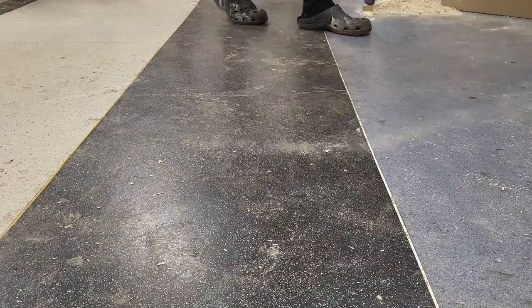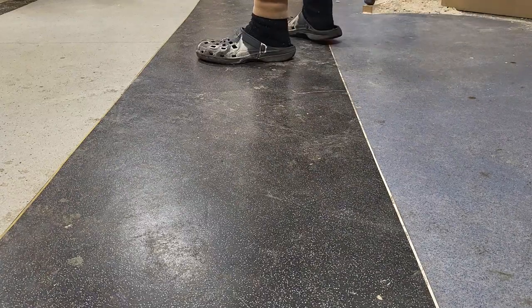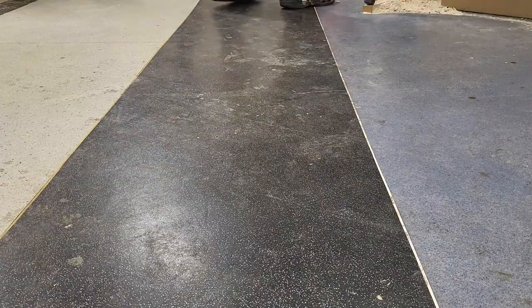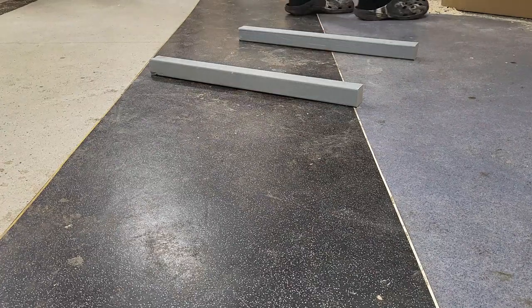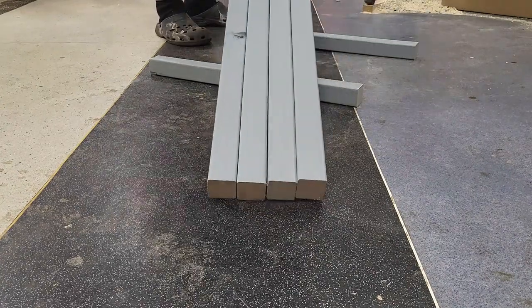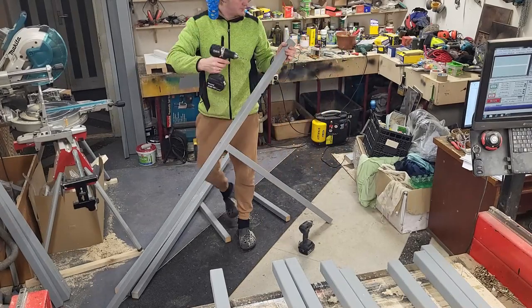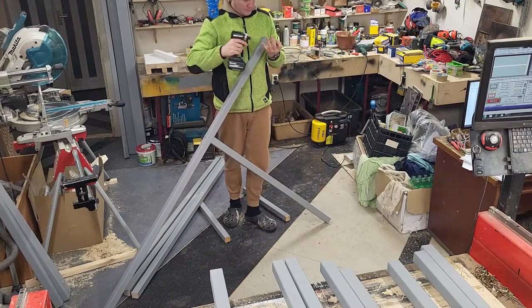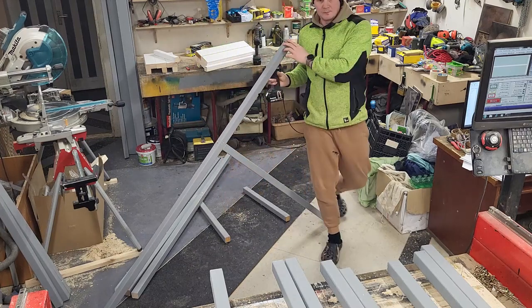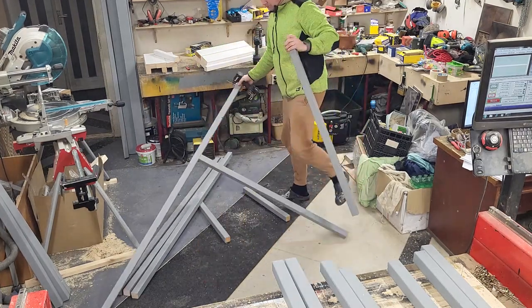When all parts are cut to length we can start assembling the frame. I'll do it on the floor because a flat surface can be a good help here. I recommend using screws and not nails or a nail gun to assemble this frame, and also to drill pilot holes for the screws.